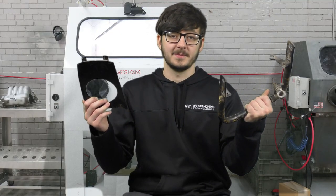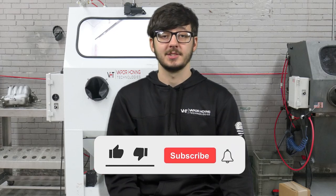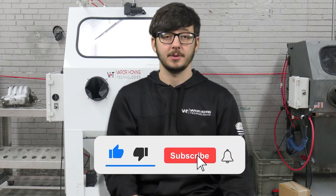Today we're going to be removing paint from metal and plastic using vapor honing. Removing paint can be a tedious and time-consuming process, as you must be harsh on the paint yet gentle enough on the part.